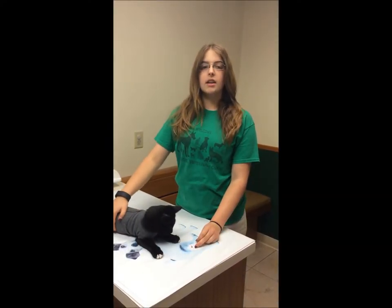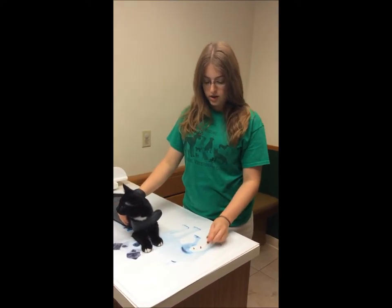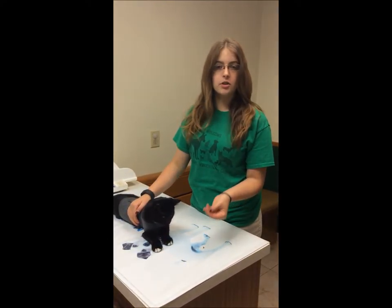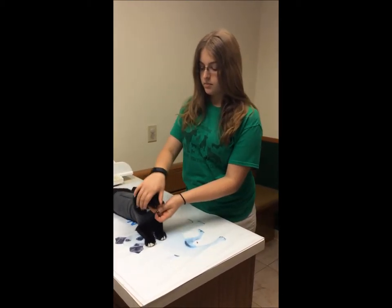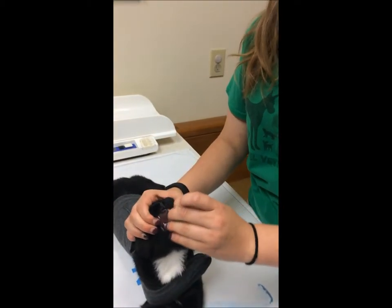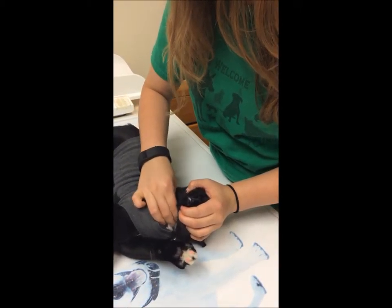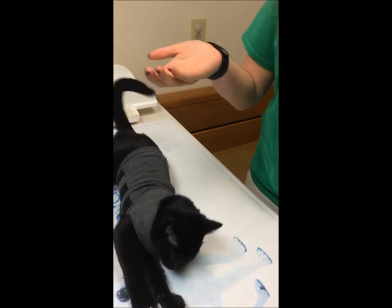This is Gibby and I am going to show you how to pill a cat. I have my pills here — they are actually pieces of treat. I'm going to grab his face, tip his head back, put the pill at the back of his throat, and rub his throat. And then he swallows.